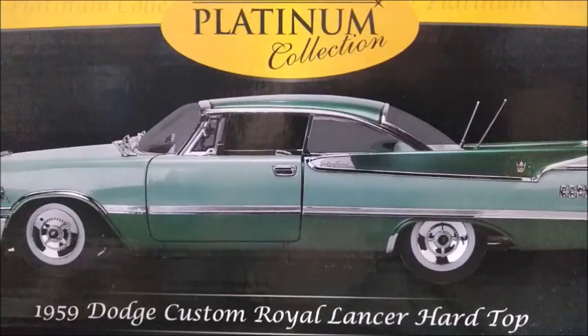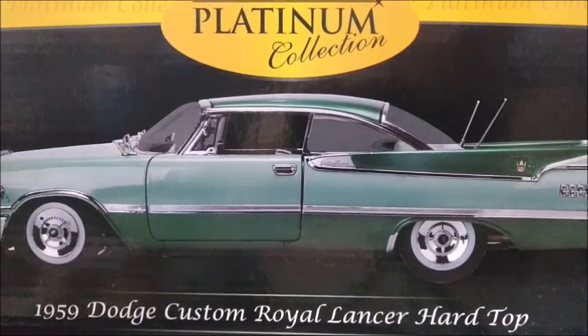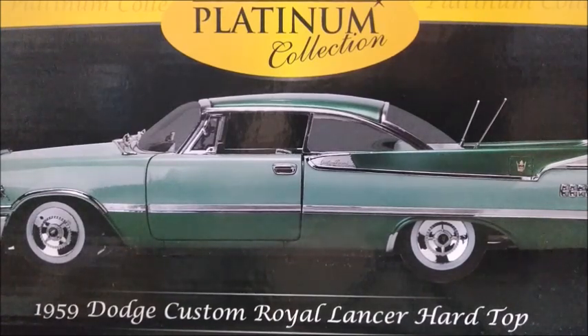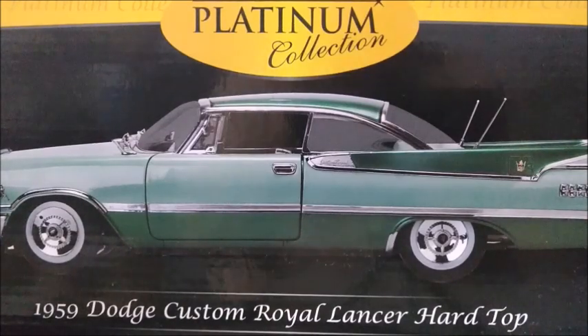Hi there! This is Diecast Channel and in this video I'm going to do a review on this 1959 Dodge Custom Royal Lancer Hardtop made in a 1 to 18th scale by Sunstar Platinum Collection — one of those classics from the 1950s. Before we unbox this car, I'm going to ask you to subscribe to my channel, click the bell for notifications, and also like and share this video. So let's unbox this car and take a better look at it.